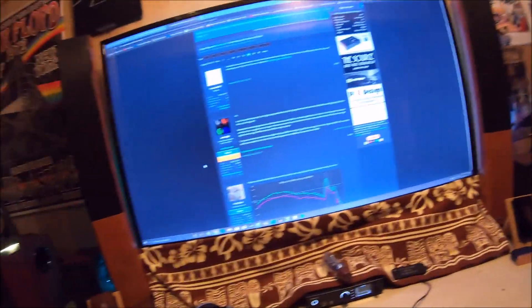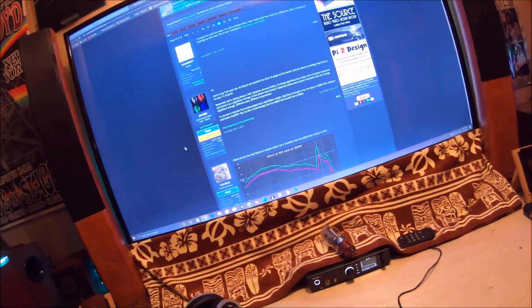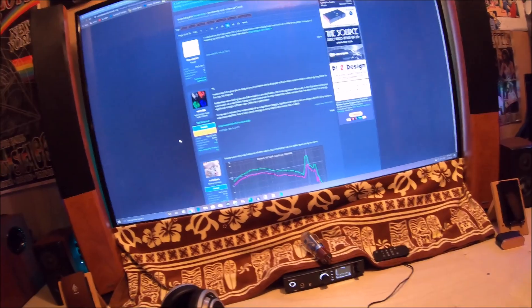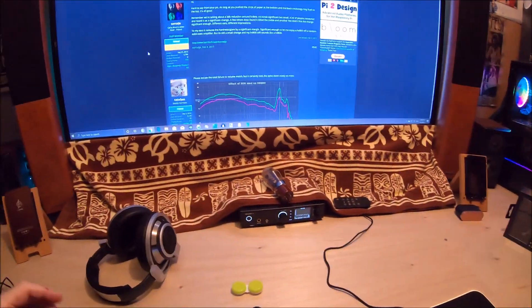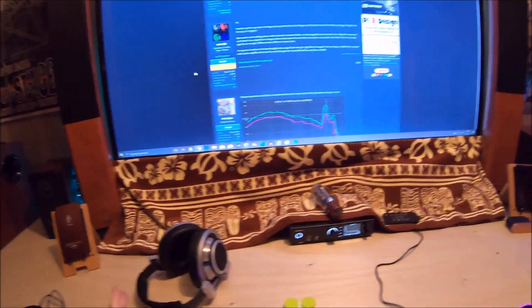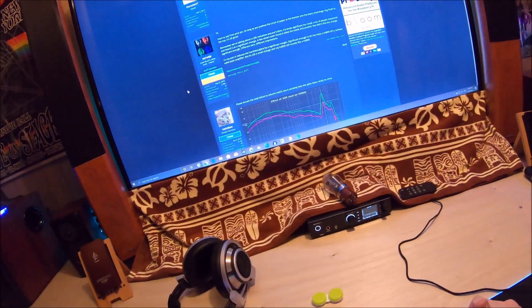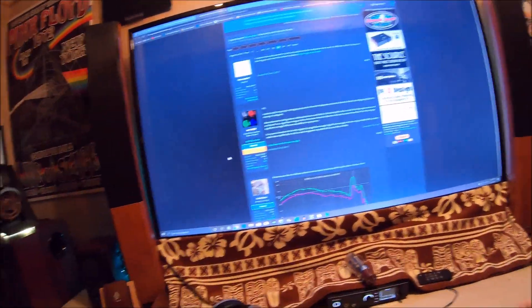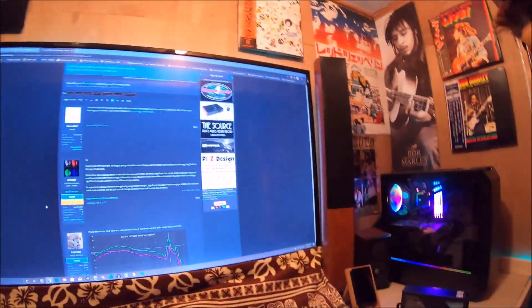So many audiophiles had the HD 800S before and said it's the thing. Nobody really talks about it now, but this was what everybody talked about a long time ago. Is it audiophile? The audiophile term — am I an audiophile? I'm a music lover.